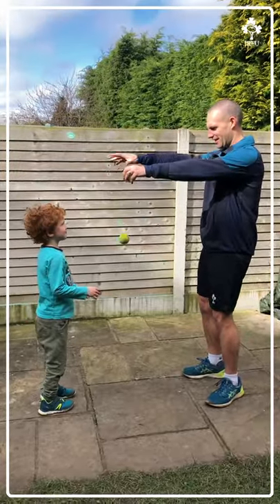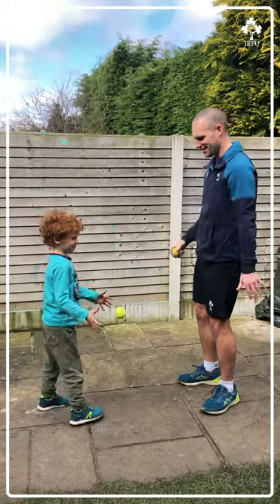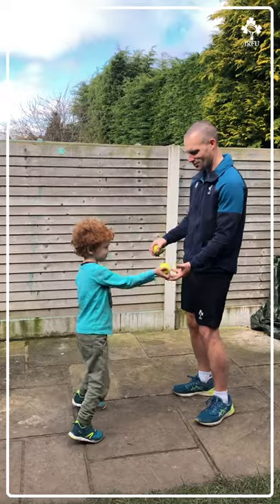Are we ready, Sammy? Yes. Okay. Good job. Ready. Last one. Good job.